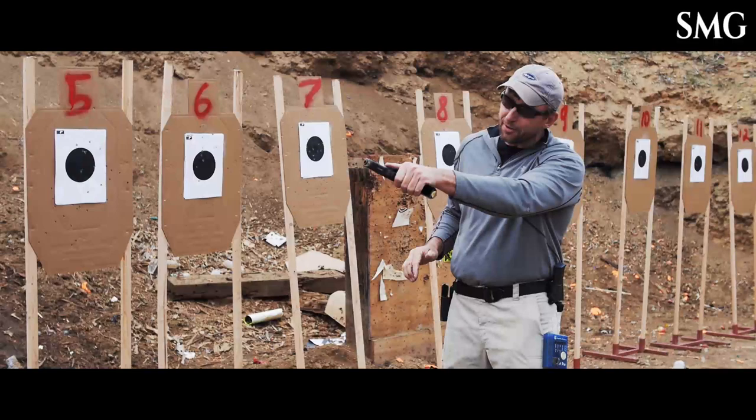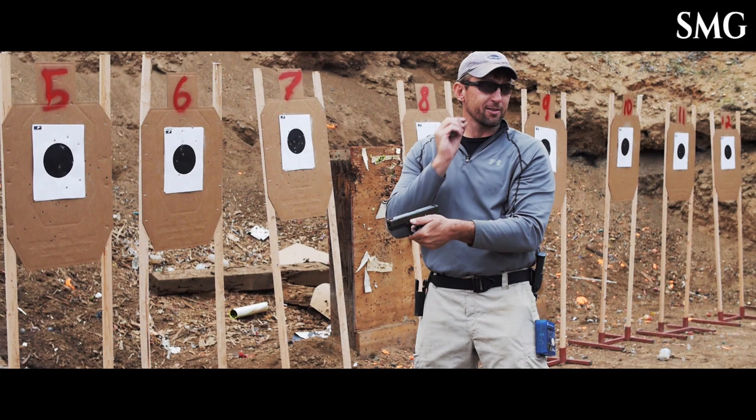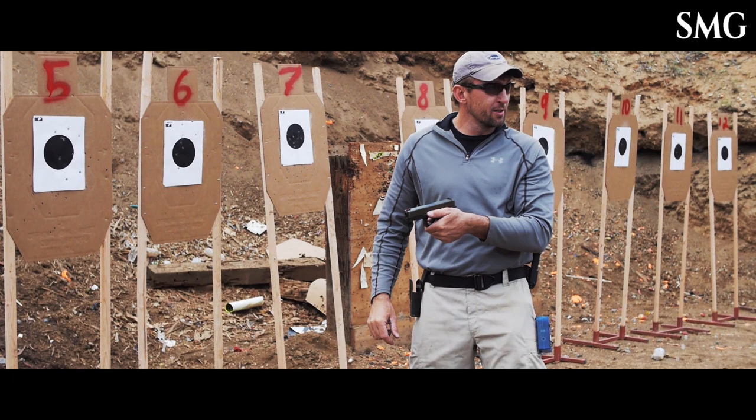If you analyze your grip after a presentation, do that, and you see your slide frame sticking out, that's how much leverage they're giving you. Little thing — do three-quarters of an inch worth of leverage on the pistol — big deal.